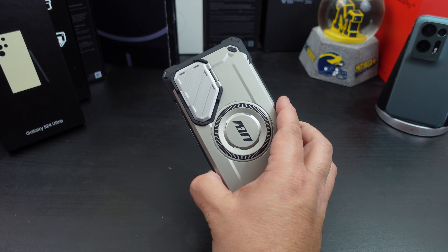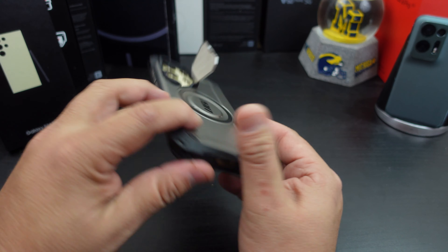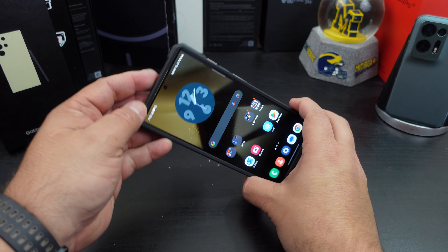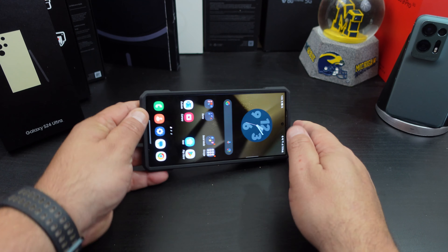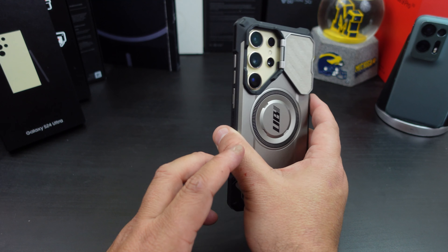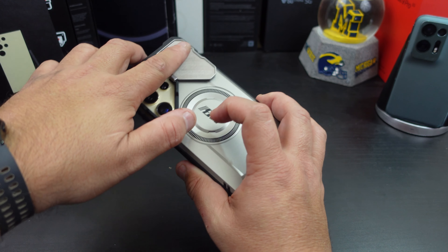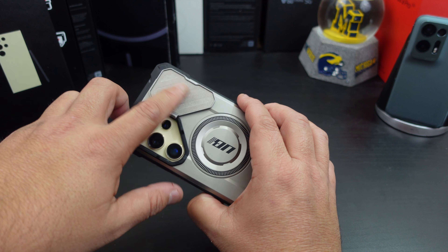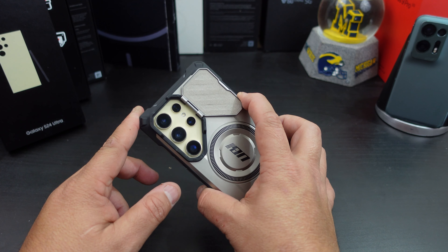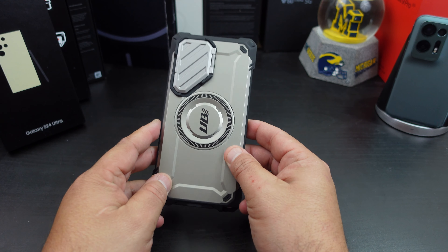Do you get camera protection? That's almost a dumb question because you have a little cover that protects your camera, and it also acts as a kickstand. You can angle it one way or open it wider for a different viewing angle. Even with the cover open, you still have camera protection. The inside of the cover is a felt material, so it won't scratch up your beautiful lenses when closed.